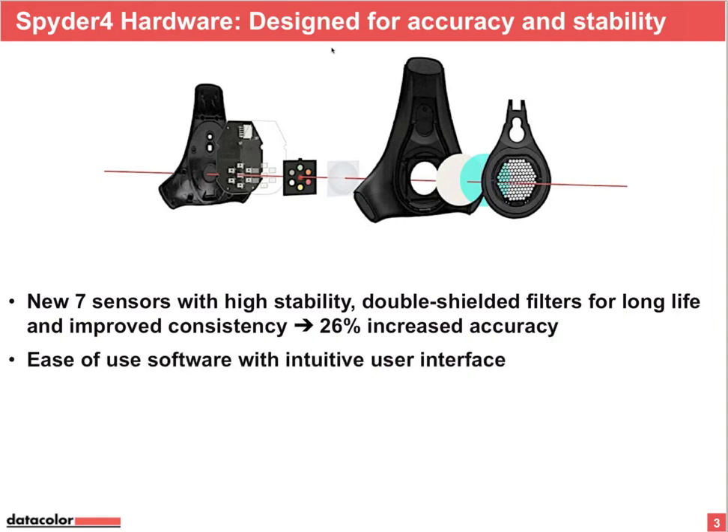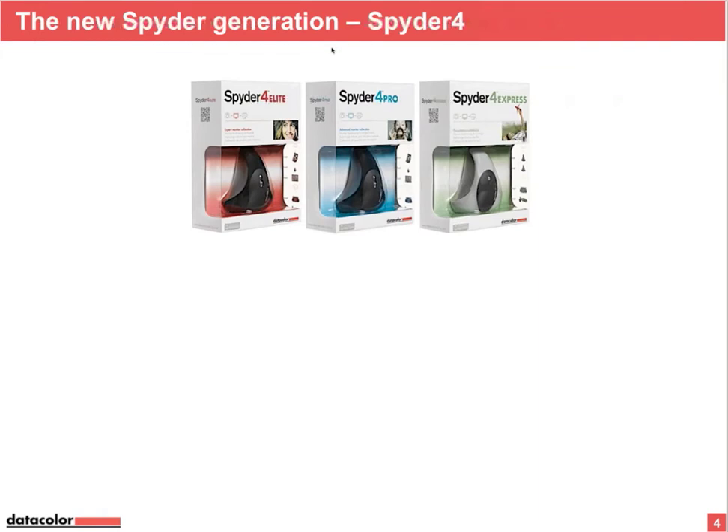We made the software easier to use — it's really easier than before and still has an intuitive user interface. We have three versions: Spider 4 Express, Spider 4 Pro, and Spider 4 Elite.